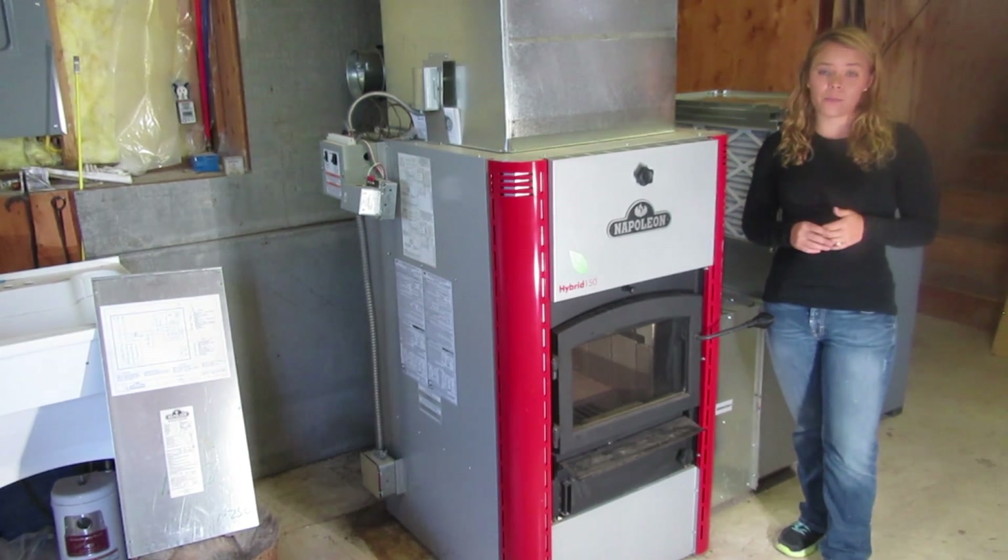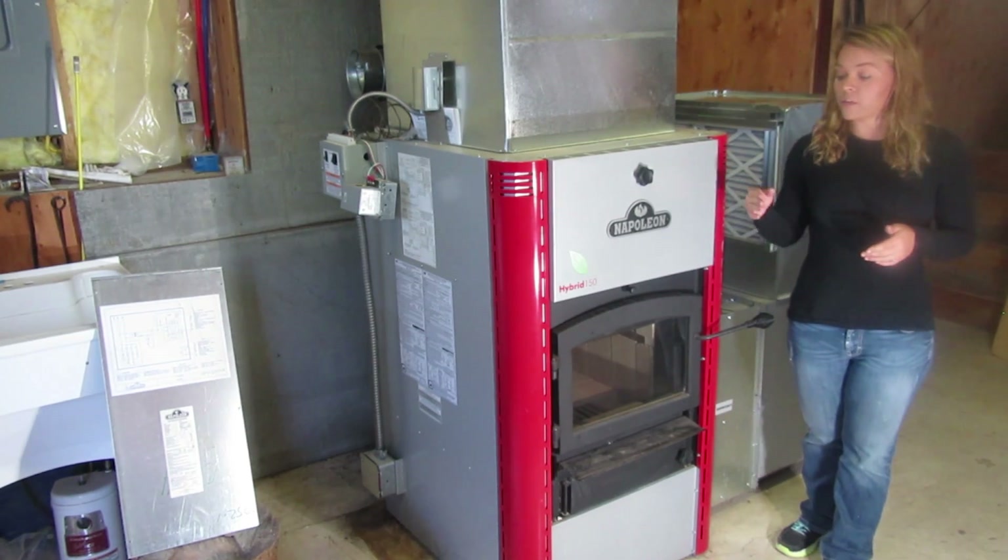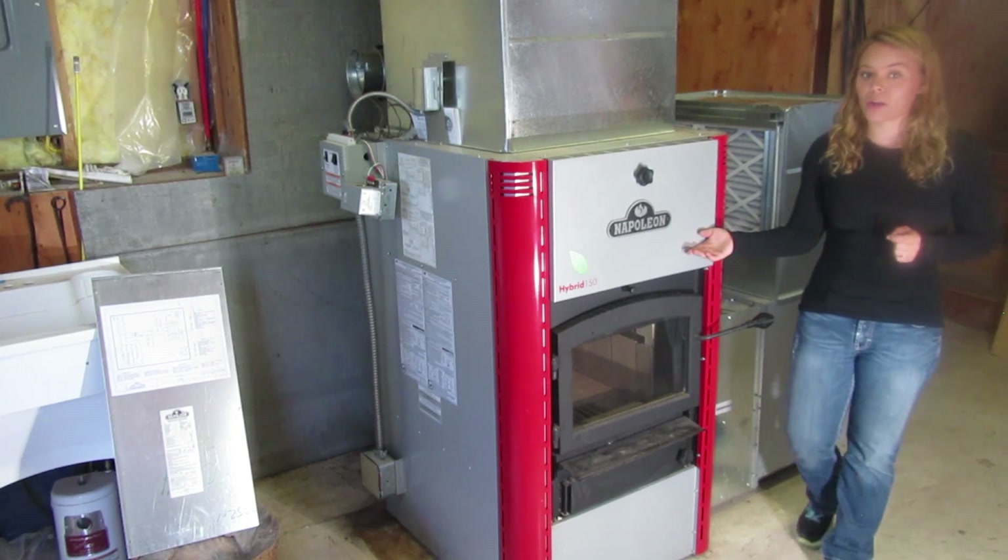There are three models in the EPA HMF line: the model 100, the 150 which I'll be showing you today, and then the larger 200 model.